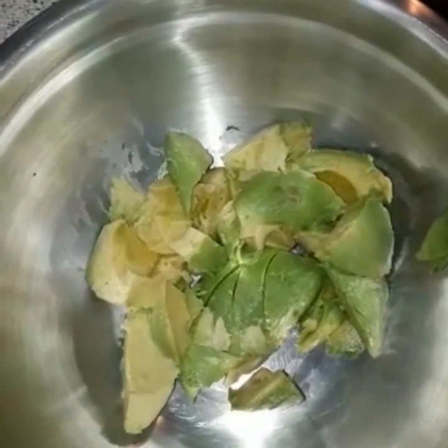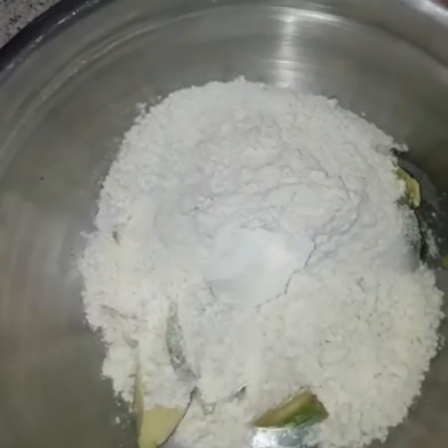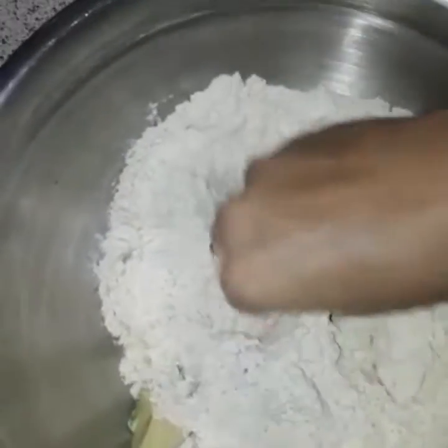I am going to add 2 avocados. I am going to mix it.